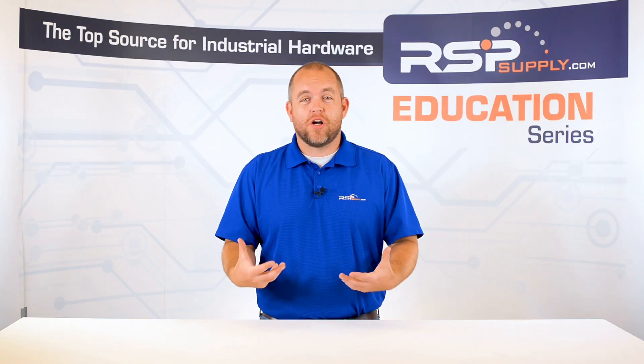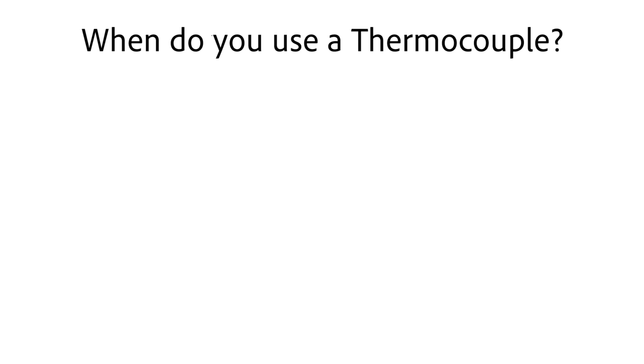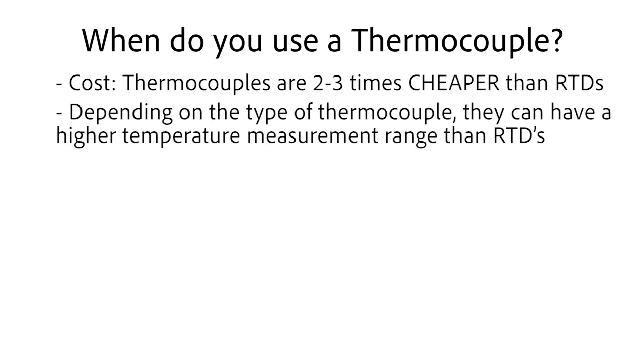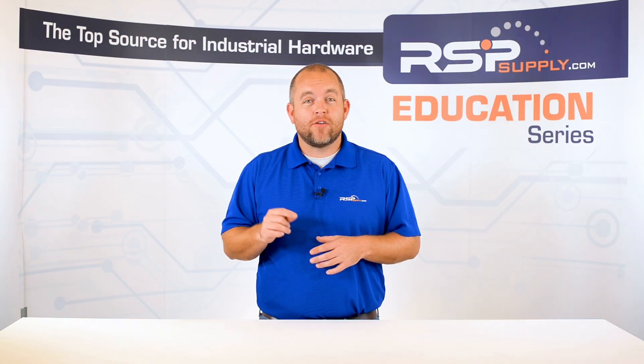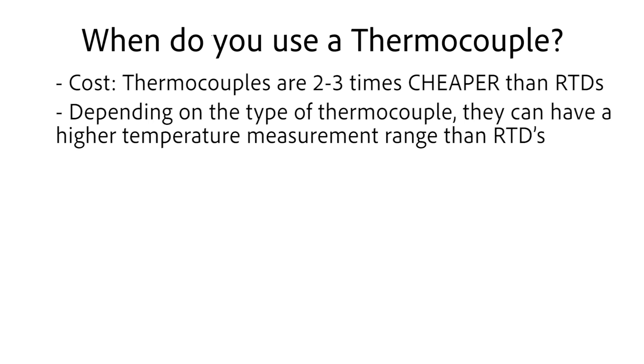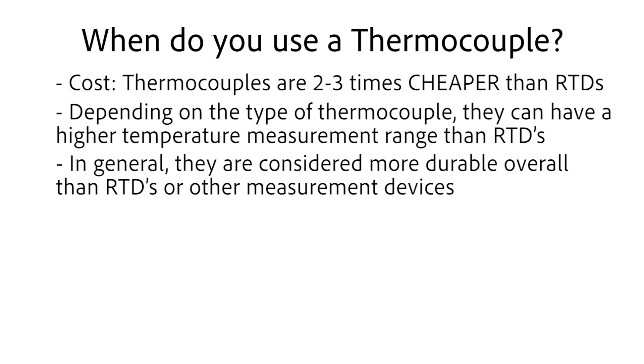So why would you use a thermocouple as opposed to an RTD or other temperature measuring devices? There are a few main factors that make thermocouples very good options in certain situations. First and foremost is cost — the average thermocouple can cost about two to three times less than the average RTD, so that alone makes them a better option for many people. Also, depending on the type of thermocouple, they can have a higher temperature measurement range than RTDs. For example, noble metal thermocouples can measure temperatures as high as 3,100 degrees Fahrenheit. In general, thermocouples are also considered more durable overall than RTDs or other measurement devices.